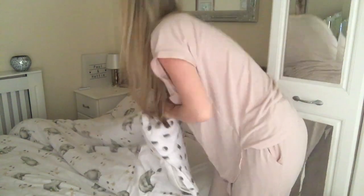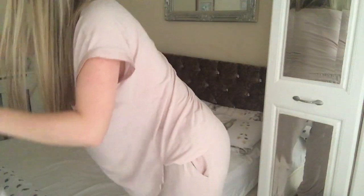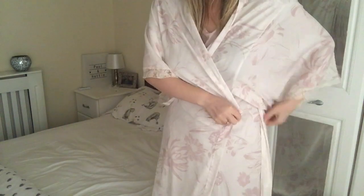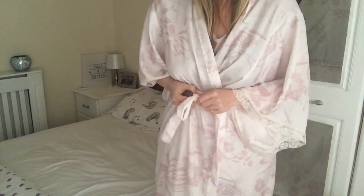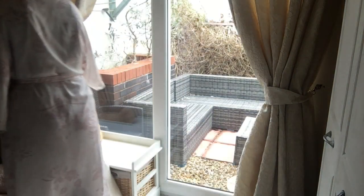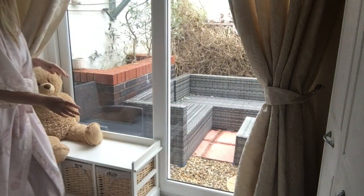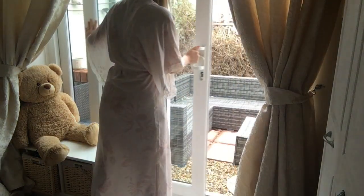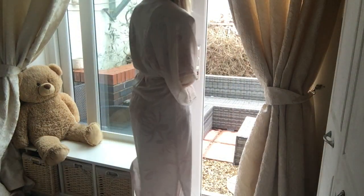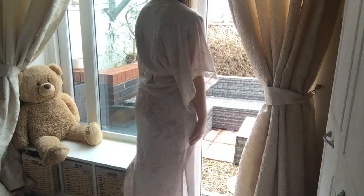Next is to get out of bed and pull the covers right back to let the air get into the bed and air it out. Then get into a dressing gown just while doing morning chores. The first thing they would do every morning is draw the curtains in the bedroom and open a window — or in my case sliding doors — to let in the fresh air, and just stand for a minute and take it in to help wake up.